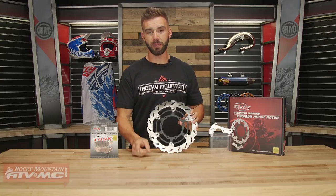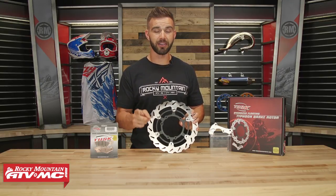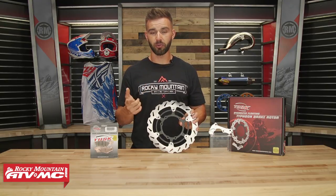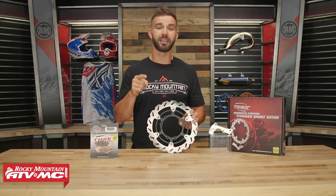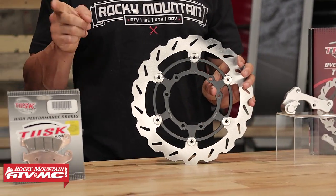If you're looking to get more stopping power for your motorcycle, one of the best and most common upgrades that riders make is going to an oversized front rotor. The oversized rotors promote better cooling and they have more leverage for more stopping power. We're giving away one of these oversized floating Typhoon rotors from Tusk, and we're going to throw in a set of Tusk brake pads as well.